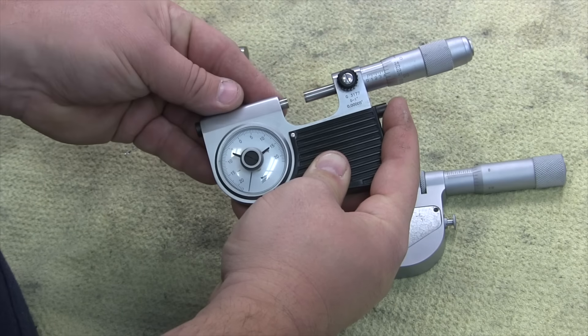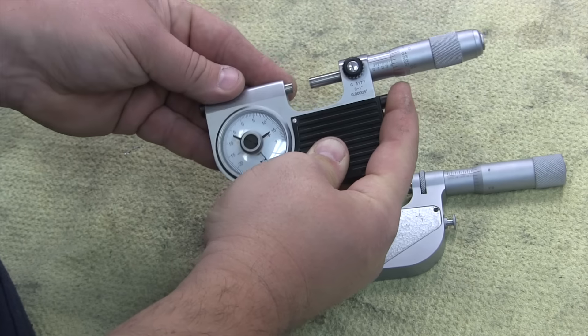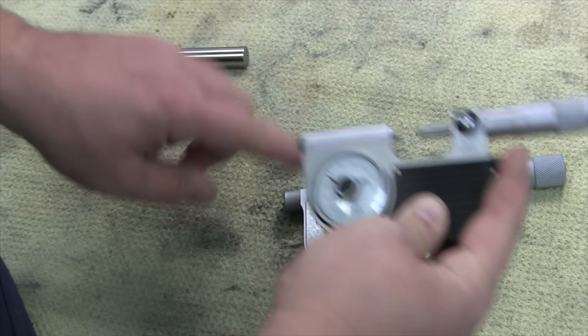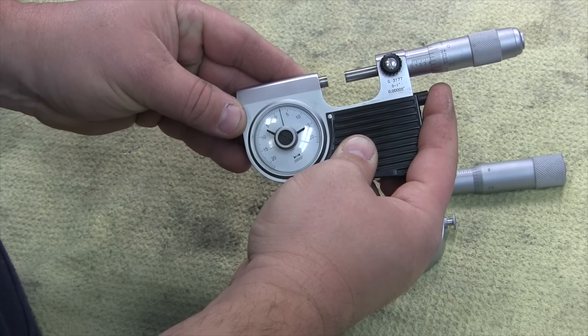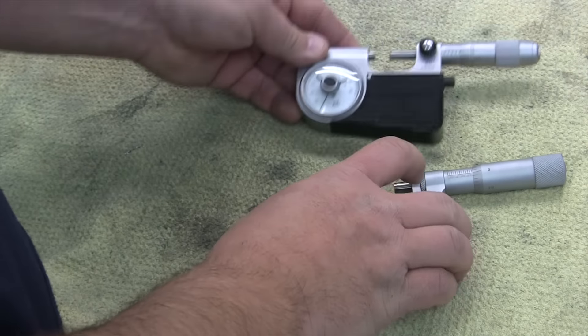This one is an import brand and it's a little sticky — not as smooth as the VIS. But if you're looking for really high accuracy, you can go with the half-tenths model. It's crazy precise.